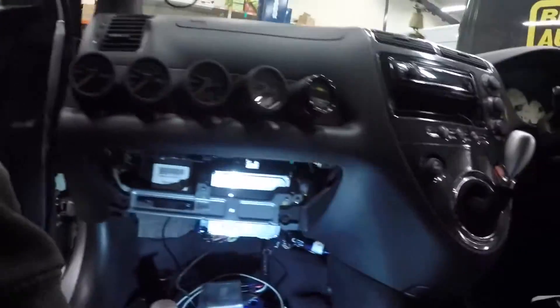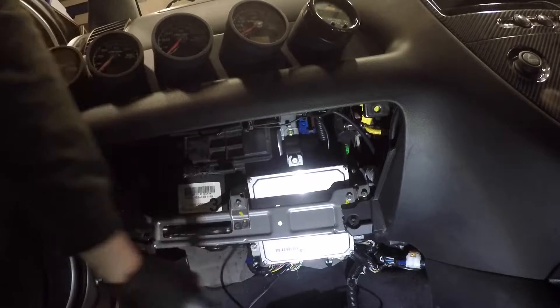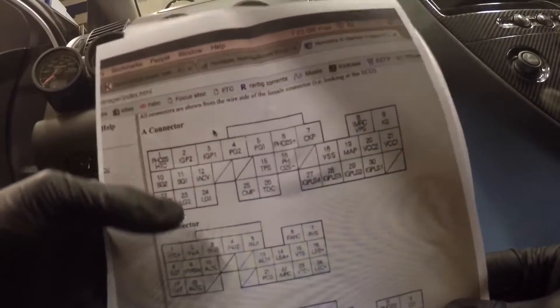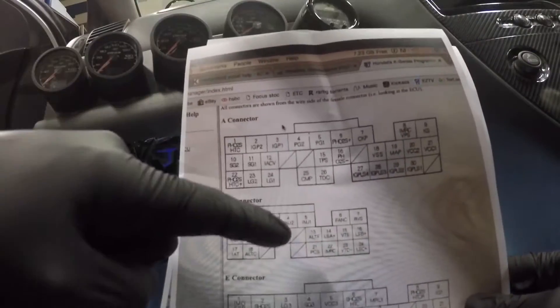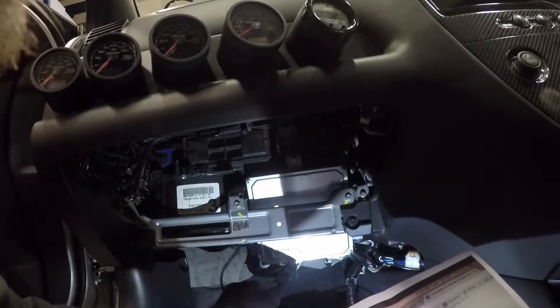It's really simple and easy. You need to get your engine control module — that's here — and we're going to pull the plug out. What you're looking for is pin 21 on this diagram, which says PCS and it's B21. So you get your engine plugs — they're A, B, C.